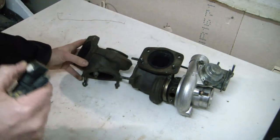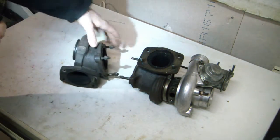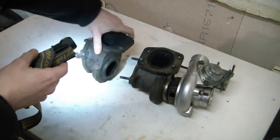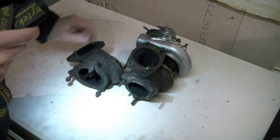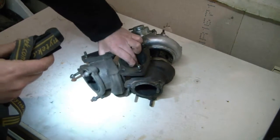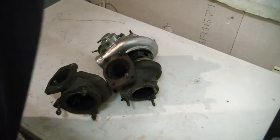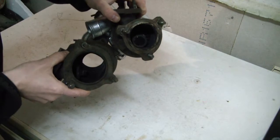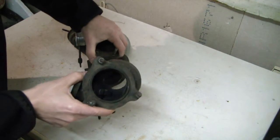Next exhaust housing — this is from a 19T. The main difference here is basically the outlet. This one has an angle on it and is quite considerably different in size. There is a substantial size difference between these two, with the 19T being the bigger one.